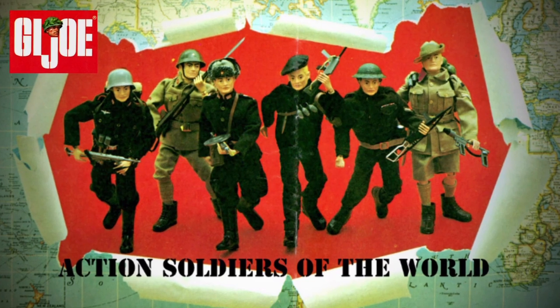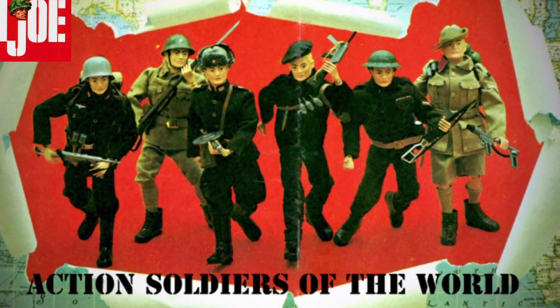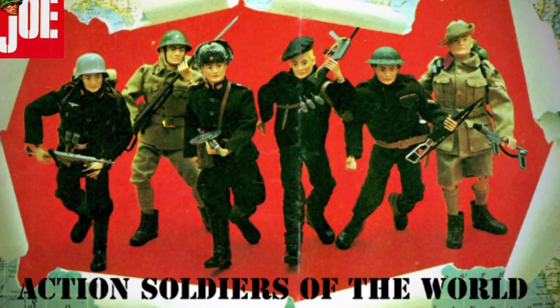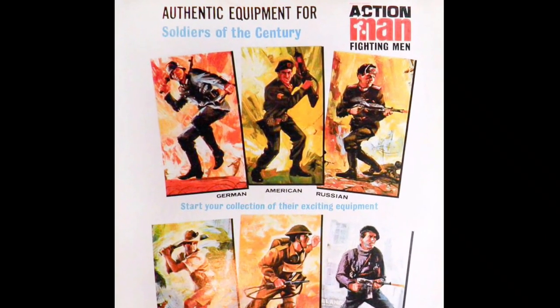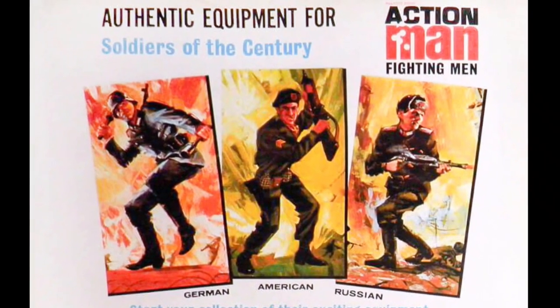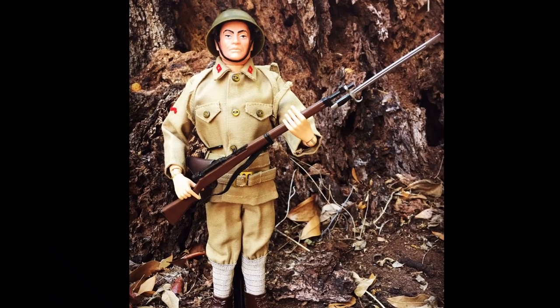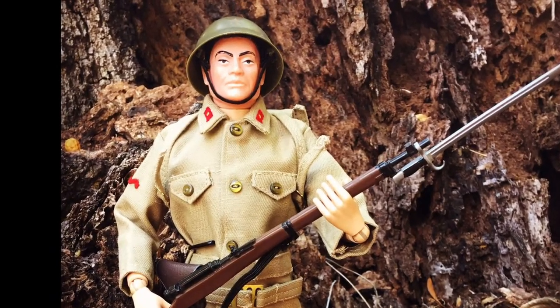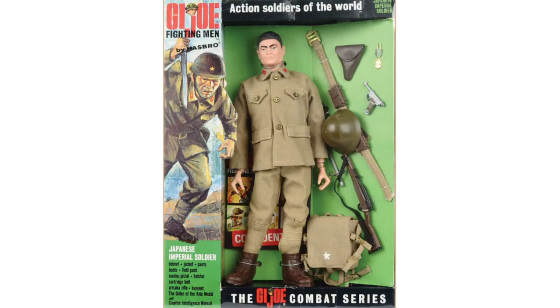In 1967, Palletoy adapted the G.I. Joe Action Soldiers of the World for the Action Man range. Renamed Soldiers of the Century, they featured detailed uniform and equipment, including individual medals. There were changes from the original range, including dropping of ethnic head sculpted figures, and substituting the Japanese Imperial soldier with the American Green Beret.